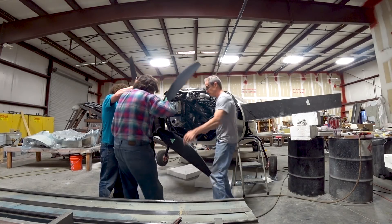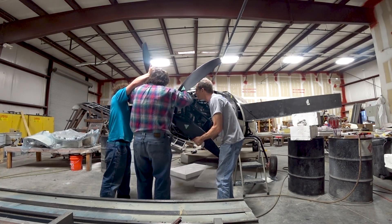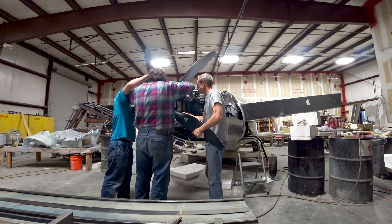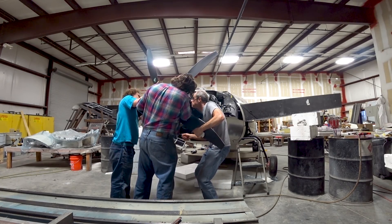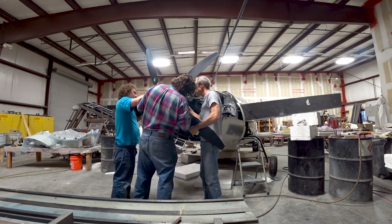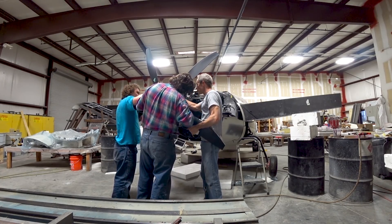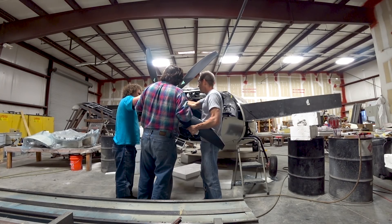Yeah, I think it looks great - five blade was definitely the way to go. For a while I think I had a few of you thinking we were only going to get the four blade, but I managed to get the five blade and it didn't cost too much more money. As I said last time, it's going to perform better because it will run at a lower RPM, and because of that it'll be quieter as well, and should climb better and also cruise better.